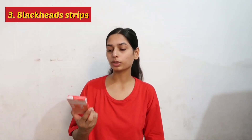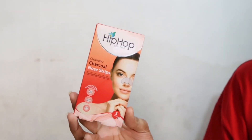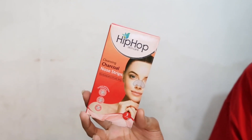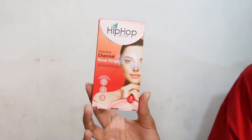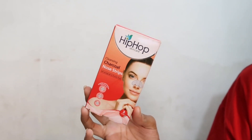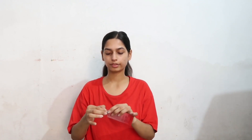So guys, in the next step I will use blackhead strips. I bought these from Amazon. First I have to wet my nose and then I will put the strip on it. This is what it looks like when applied.